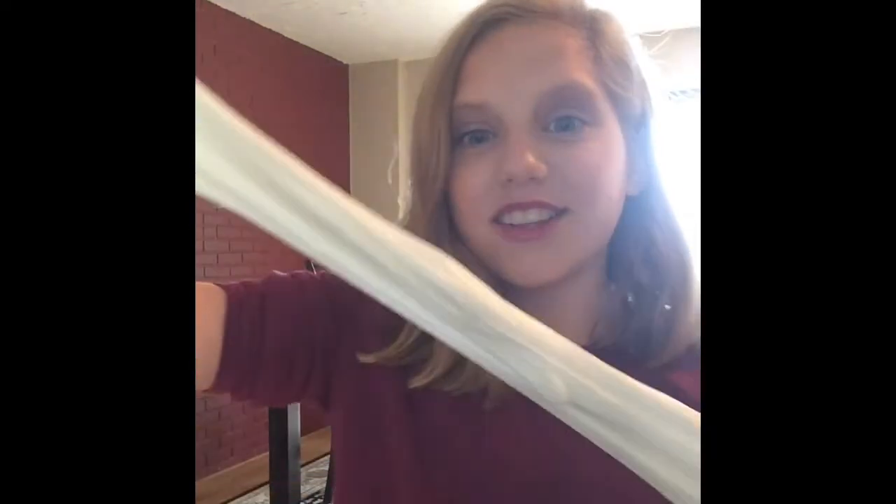It actually glowed in the dark, you guys. It is so cool. It's actually like a ghost slime once you see it in person. It pops so much. This slime, guys — this is awesome. I definitely recommend that you guys should try and buy this type of glue and turn it into slime. This is awesome, awesome slime.